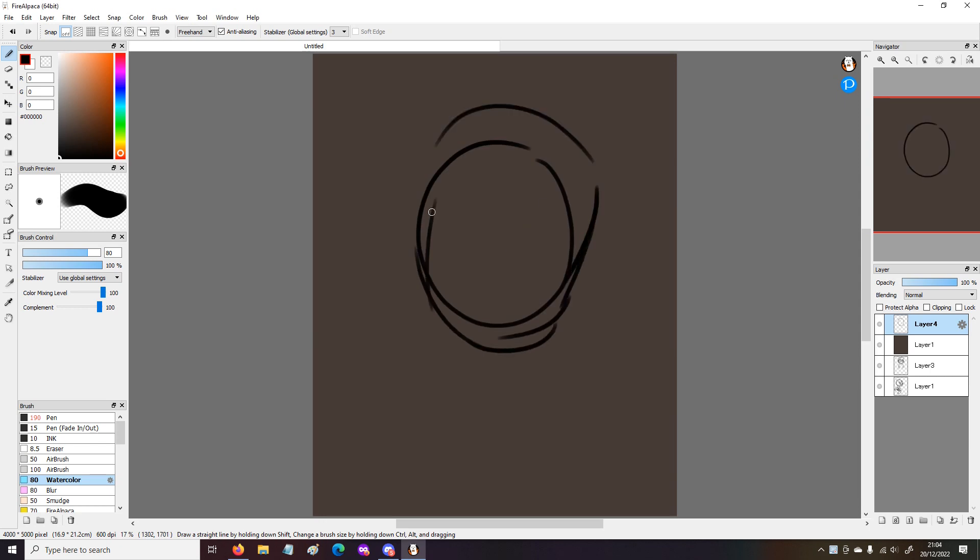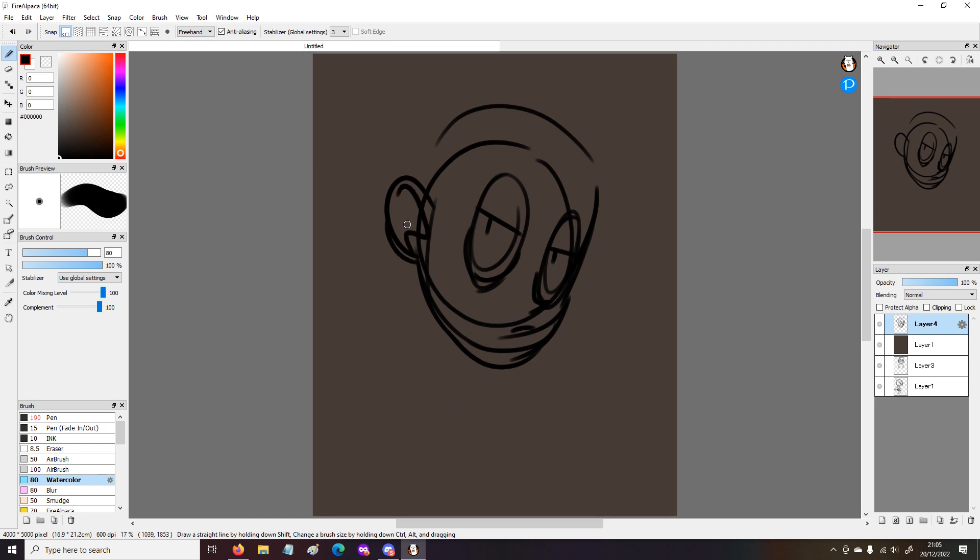Hey guys, Cha-Chan here. In today's video, I had no idea what to draw, and I also had zero motivation to draw anything. So I drew Billy, and I drew him looking kind of fed up, and I also decided to do my kind of lazy line art.